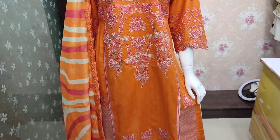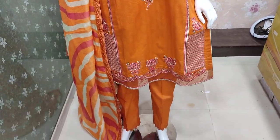Assalamualaikum everyone, Abdul Qadir here. Shakaafat collection is available.